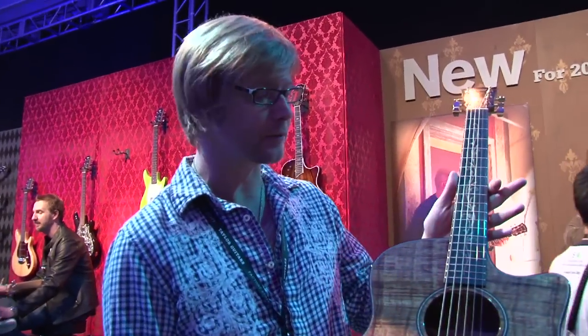Hi, this is Jim from Taylor Guitars. We're here at NAMM 2012. Welcome to our showcase room. I just wanted to show you some new stuff that we're debuting for our 2012 line.